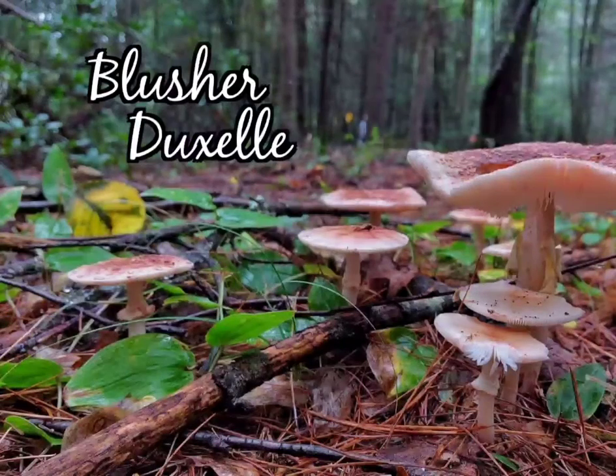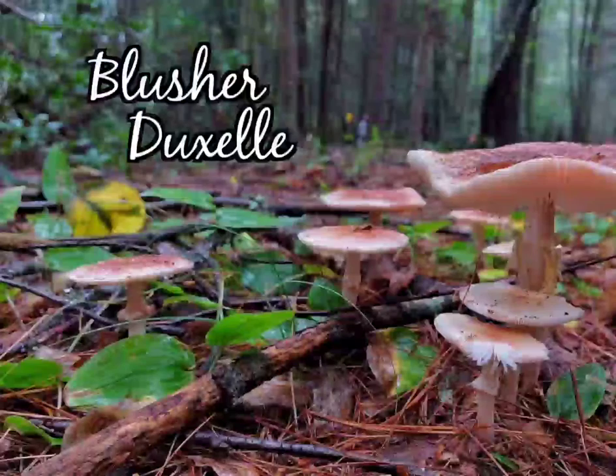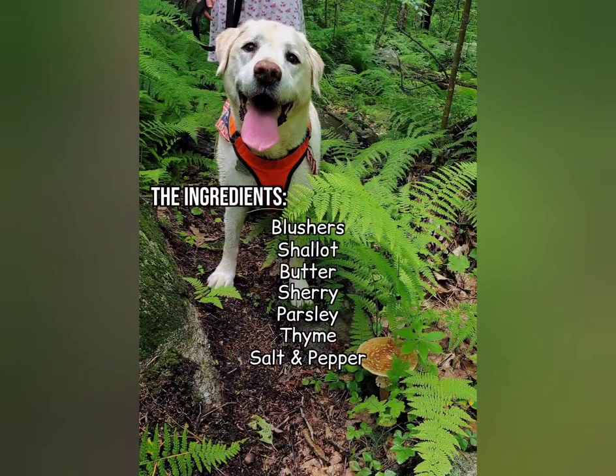Here we're going to be showing how to make a blusher duxelle. The ingredients we'll be using are blushers, which are rubescent amanita in section validae, shallot, butter, sherry wine, parsley, thyme, and a little bit of salt and pepper.